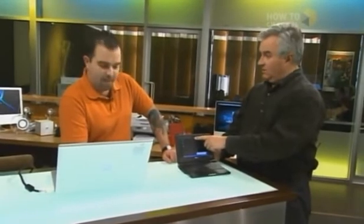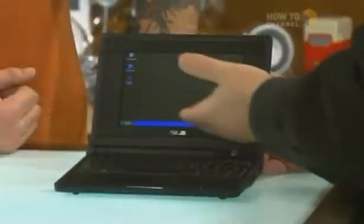Two gigs of RAM — that's the max. Look at the size of this: it's a really small Windows PC and it runs great. It's surprisingly fast. It has a camera and everything works — camera, Wi-Fi, everything.